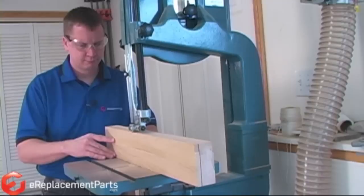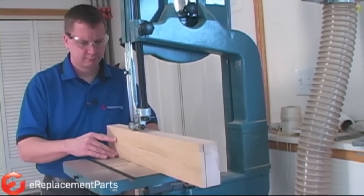And that's how you change the blade on a bandsaw. If you found this video helpful, please feel free to leave us a comment or ask a question.